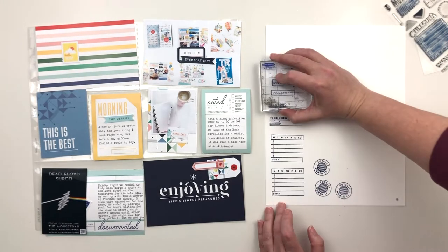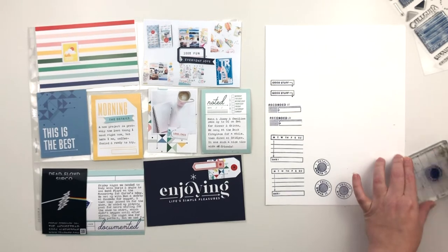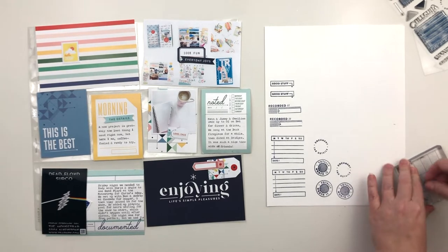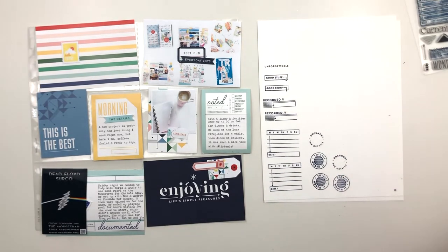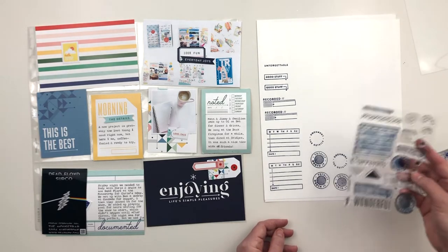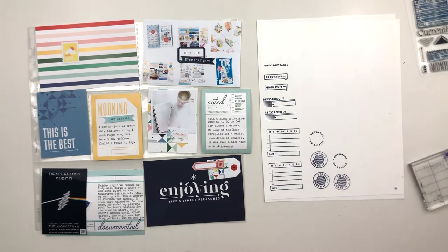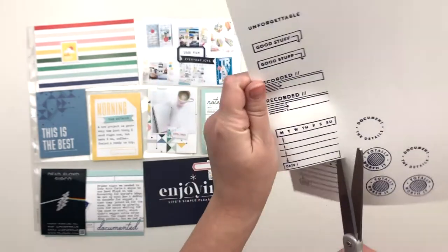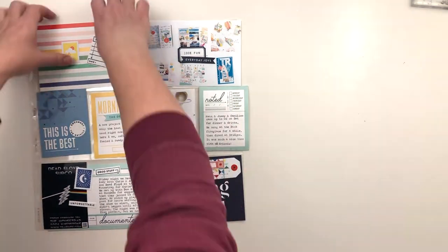I'm choosing a few stamps from the set to add as embellishments, not exactly sure where all of them are going yet — just choosing the ones I think might work and stamping them down until I like the image I get. Then I'll hand cut those out using scissors and a circle punch for the little circle elements. I thought about adding some designs into the center of the circle, but since they were kind of arrows I decided to stamp them after I knew where they were going to go on the page.